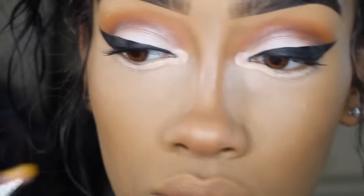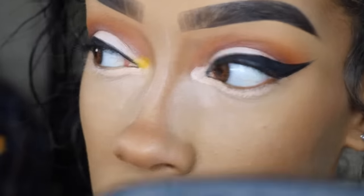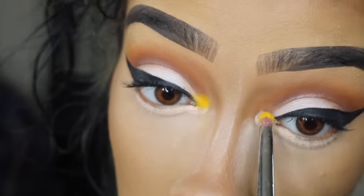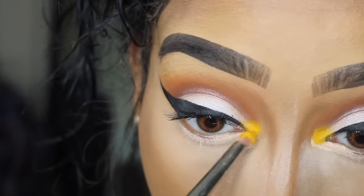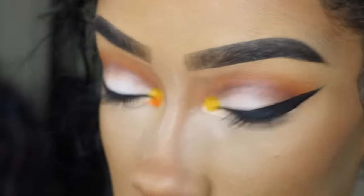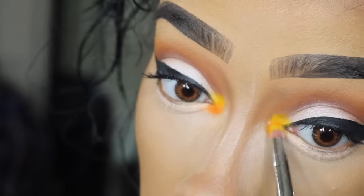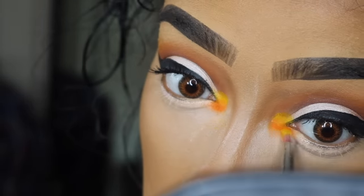Next we're just getting the yellow from the Zulu palette. This is so simple, I promise. I'm just getting a little pencil brush and going on the top part of my inner corner. I'm just only going to go on the top, and then next we're going to get the orange out of that same palette. Then we're going to get the pink out of my BH Cosmetics Take Me Back to Brazil palette — all the colors I'm using are in that palette. The only color from my Zulu palette is the yellow.